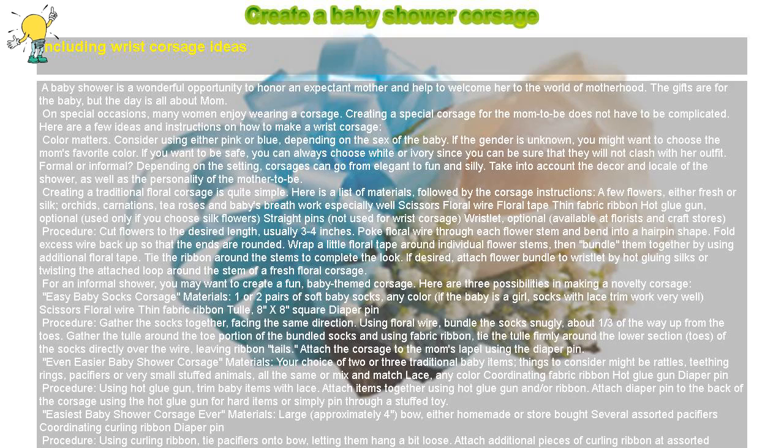Create a Baby Shower Corsage, including wrist corsage ideas. A baby shower is a wonderful opportunity to honor an expectant mother and help welcome her to the world of motherhood. The gifts are for the baby, but the day is all about mom. On special occasions, many women enjoy wearing a corsage. Creating a special corsage for the mom-to-be does not have to be complicated. Here are a few ideas and instructions on how to make a wrist corsage.